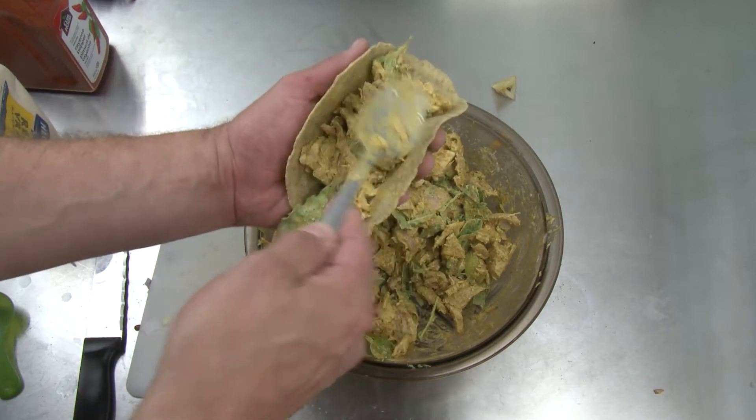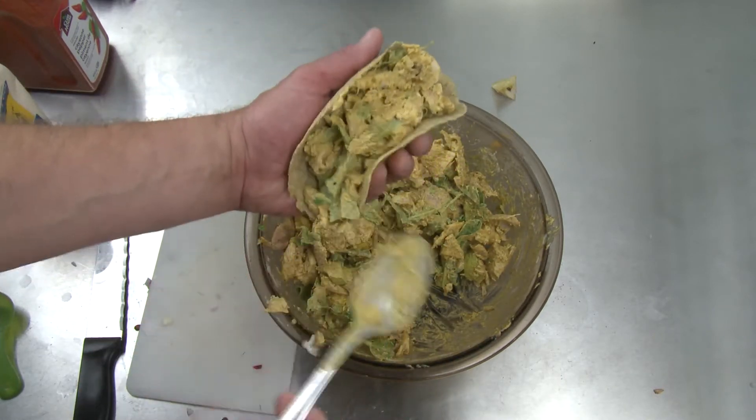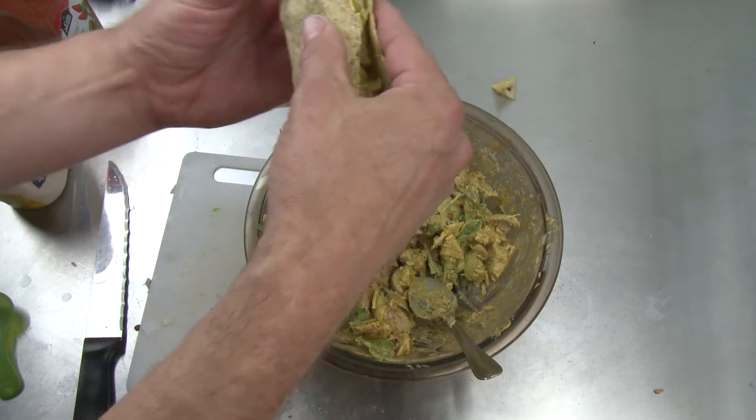And I'm using an unbun tortilla crust that we sell here in the store instead of bread, because I took my toaster to the cottage. That's how I make my chicken salad. It looks like Mexican food today, smells like Indian food, but it's going to be a hundred percent delicious.